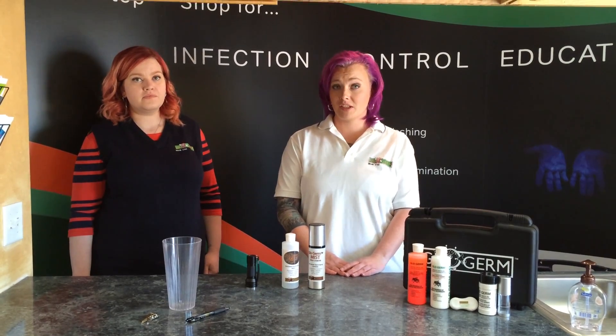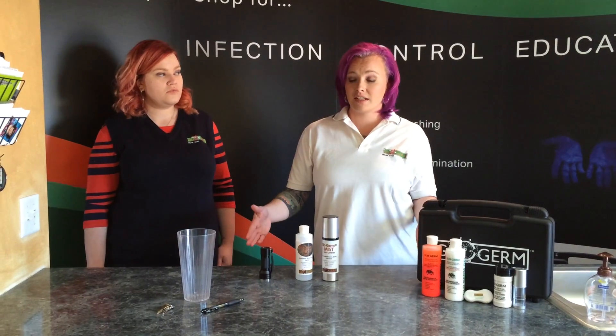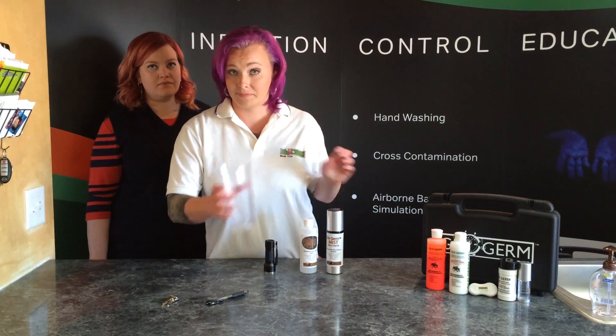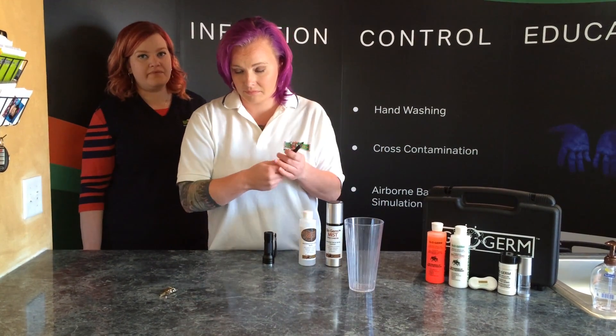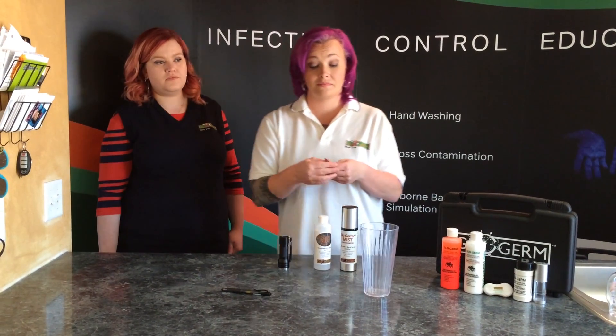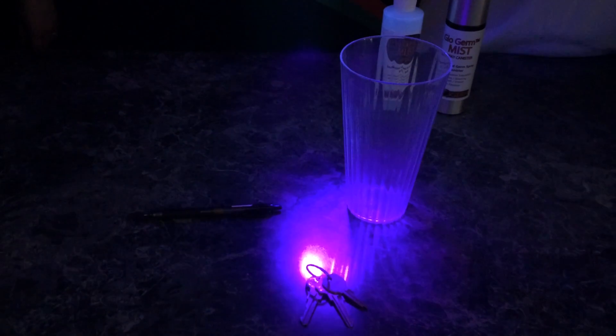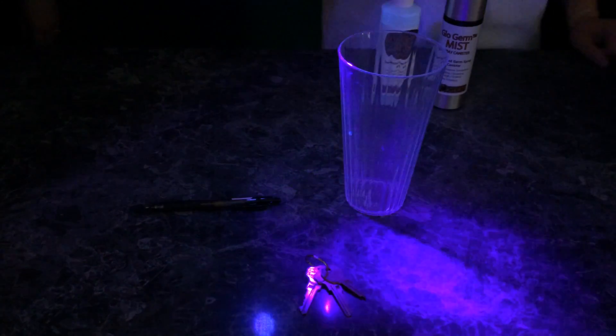Now have the first person, or the elbow cougher, move around the room and touch various objects. Then turn off the lights and use your UV light to check for cross-contamination.